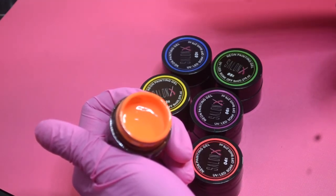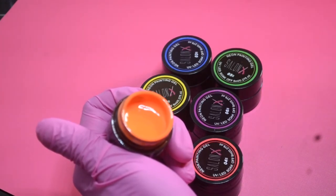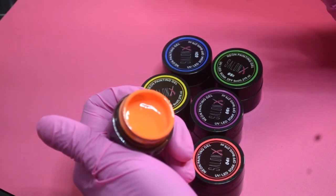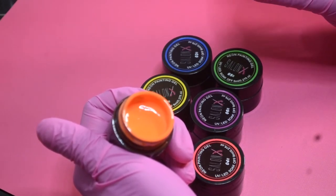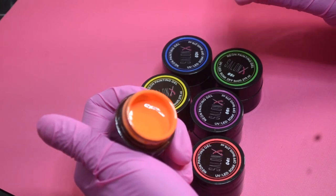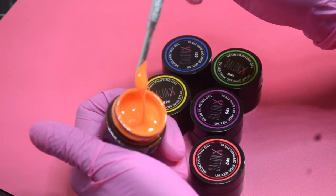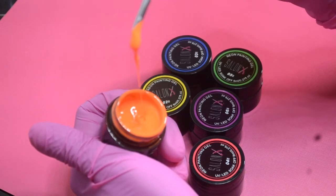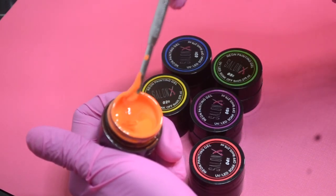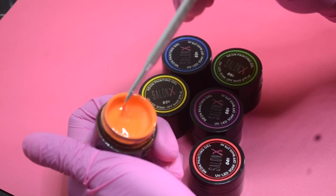These are also vegan gel polishes. The pigmentation is not highly pigmented, but it is pigmented — it depends on how many coats you put on or how thick you apply it. If you put it on very thick it is pigmented, but if you put it on thin it's very lightly pigmented. It is a very thick gel — you can see here how slowly it moves, it's barely moving.